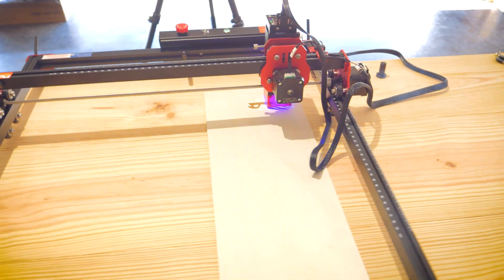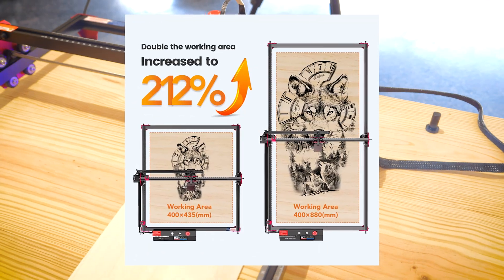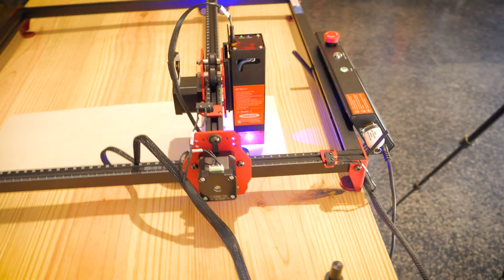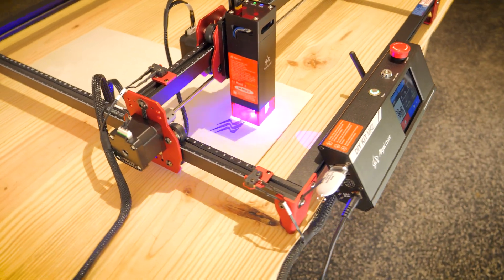Additionally, Algo Laser also offers an extension kit which over doubles the workspace by 212%. This opens the door for creating products like signs or large landscape engravings requiring this size, and as of right now at the time of posting this video, the extension kit is available for only $99.